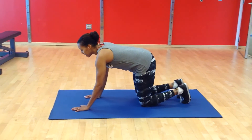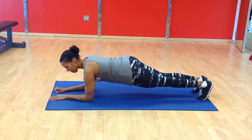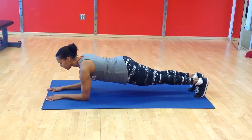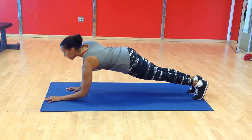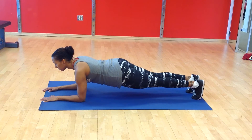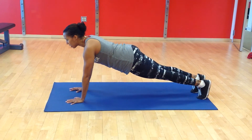So you want to start in a plank position on your forearms. Remember to keep your shoulders in line with your elbows and push yourself up to your hands, back down to your forearms. Remember to keep your abs in tight, keep your hips pointing down towards the floor.